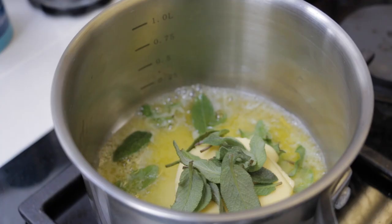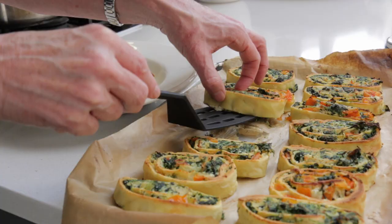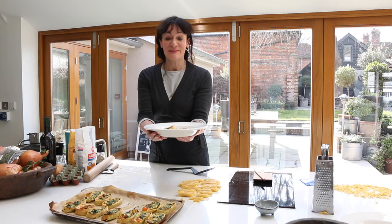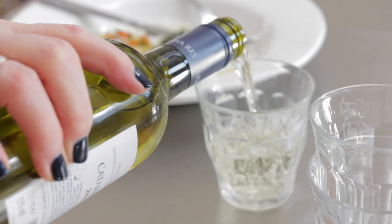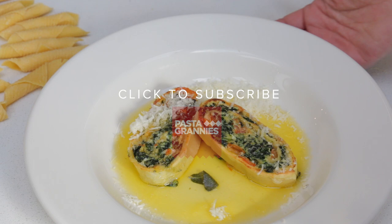She grills the slices for around 5 minutes. Ursula makes a sage and butter dressing and pours it over the slices for serving. Rotolo di piano — pasta roll with spinach and ricotta and sage butter. Buon appetito! Click on the subscribe button for regular helpings of Pasta Grannies.